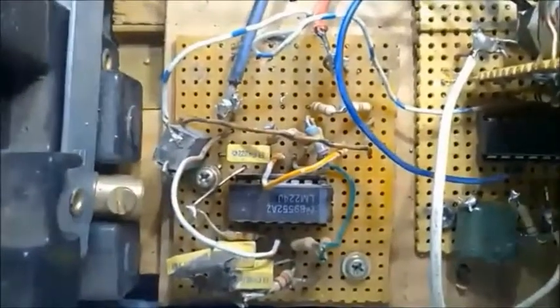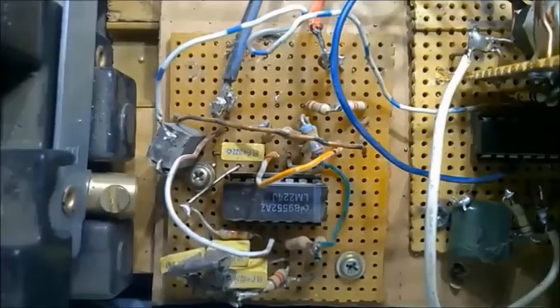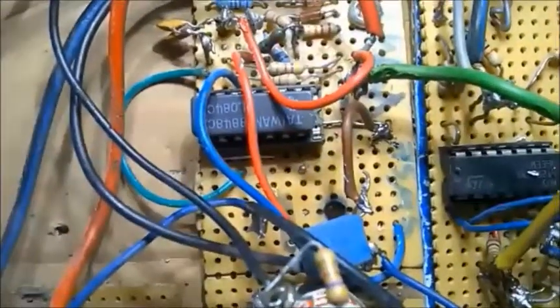And then here is the sine wave generator. And then the triangle generator there, the TL084 IC. And then there's the buffer under there.